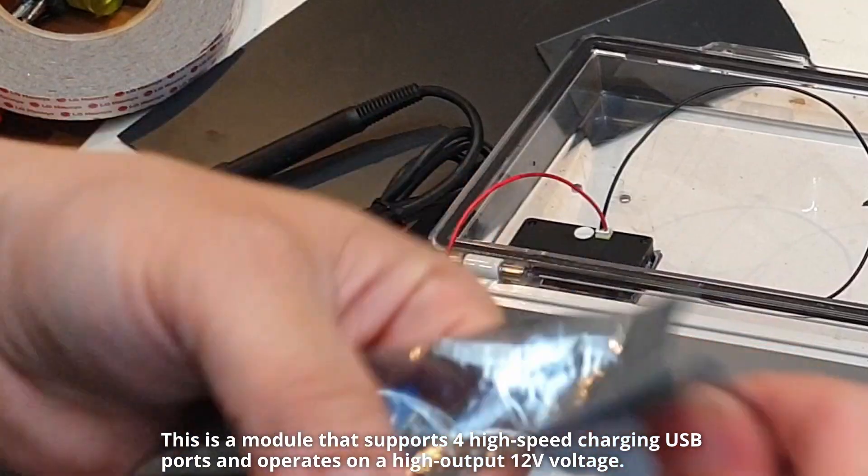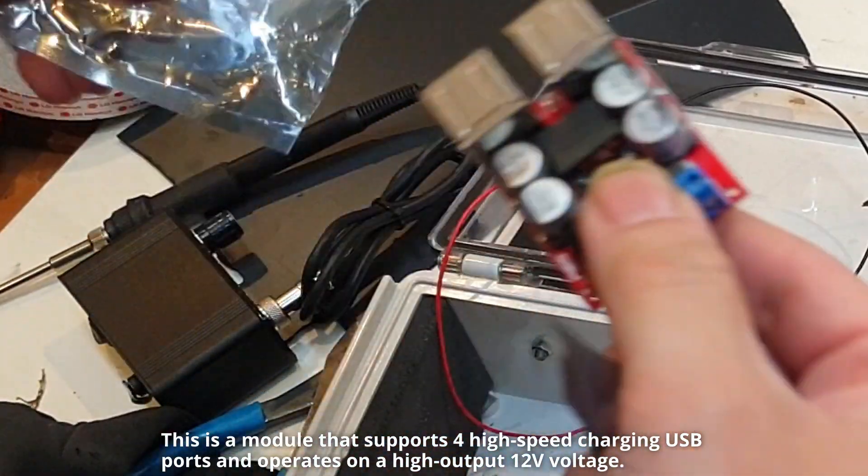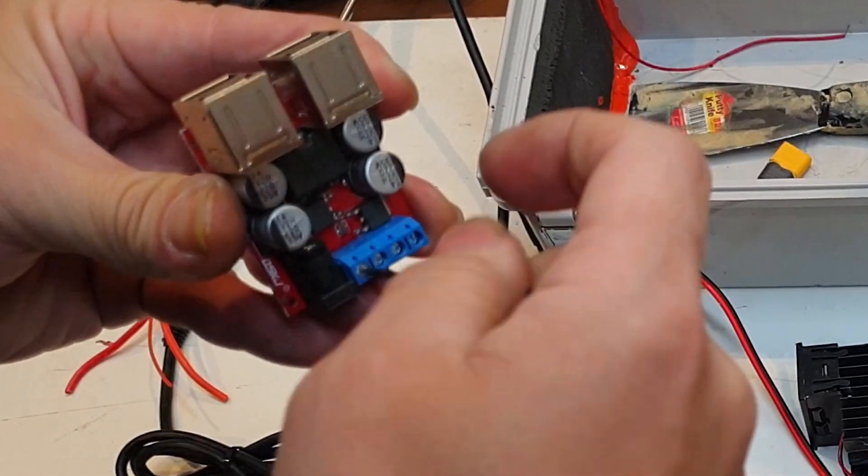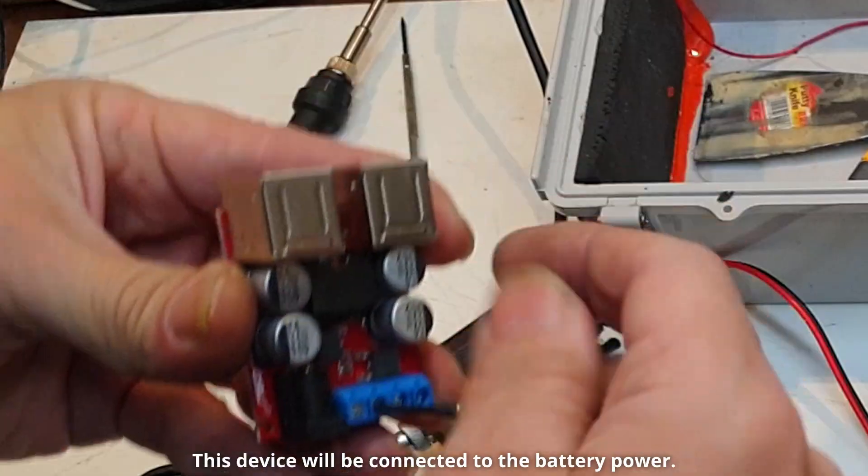We'll be using a module that supports high-speed charging, USB ports, and operates on a high output of 12 volts. This device will be connected to the battery power.